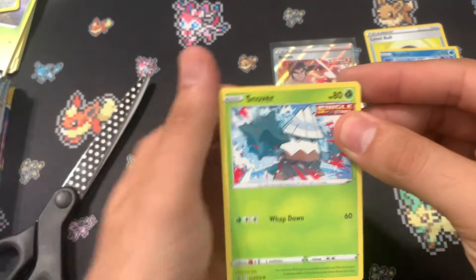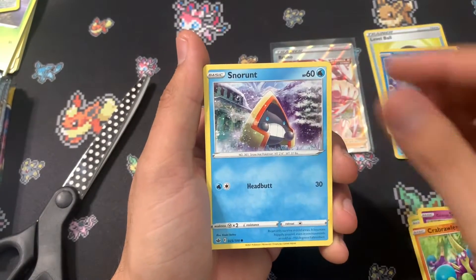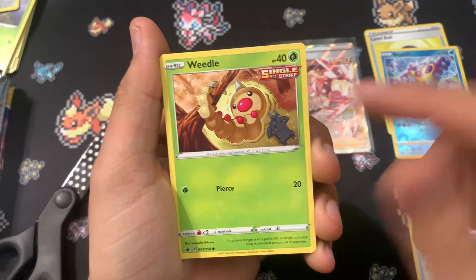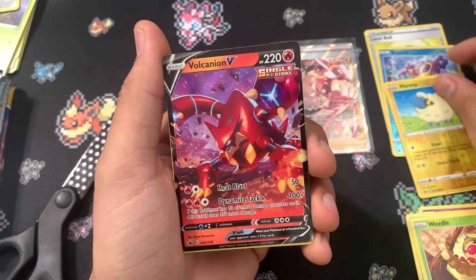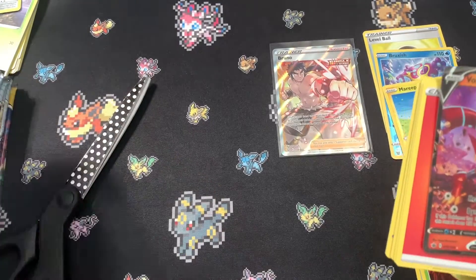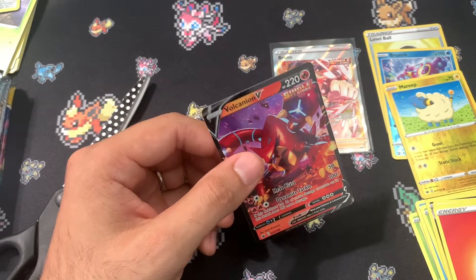We have a Snom, Slowpoke, Cufant, Snorunt, Weedle — this is the artwork I love, so it is Chilling Reign. Weedle is working out with Heracross, isn't that cool? Marie Reverse and a Volcanion V. That is pretty good. I'm hoping that is not the end of these pulls for the box.